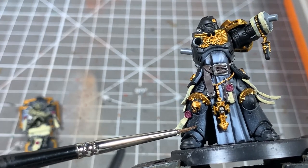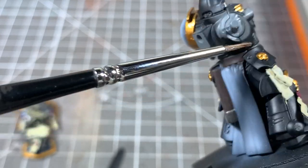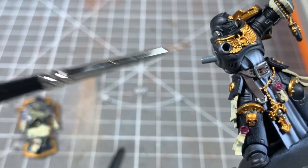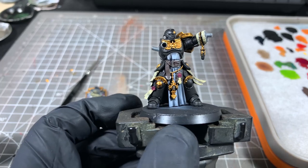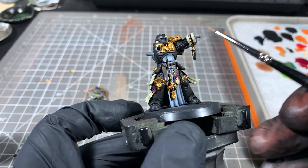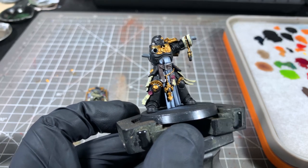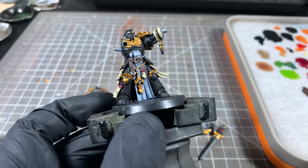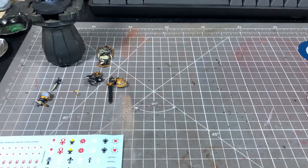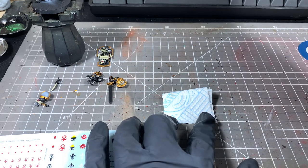There we have all the base colors blocked in. You can see there's some areas that we might want to tidy up with some black, so we're just going to go in with Vallejo Model Color black. And last thing, we're going to give the little seals on the armour joints a quick highlight with Mechanicus Standard Gray. Once that's done, we're going to start applying some transfers — I'm going to show you quickly how I do that.